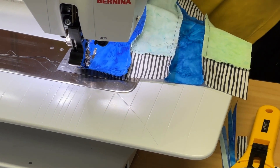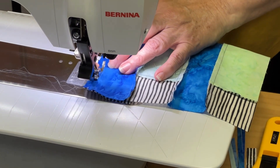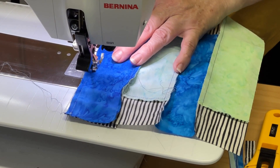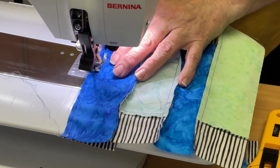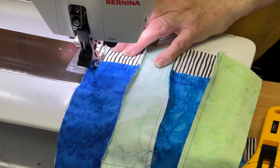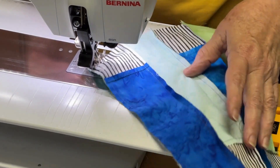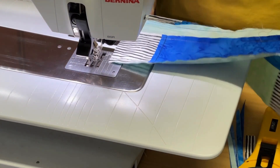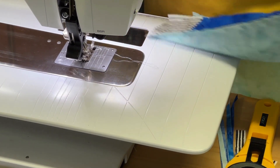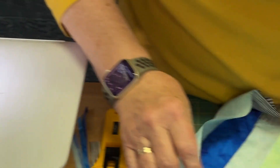I've got my quarter-inch foot on so that I get a nice quarter-inch seam, and now I can press that block.